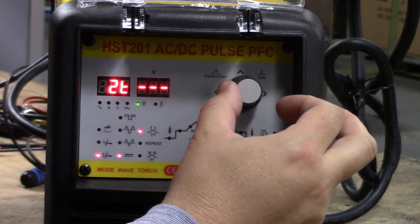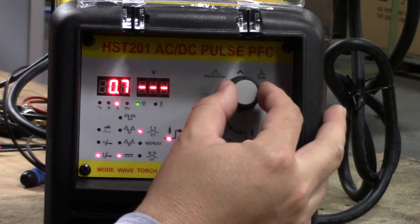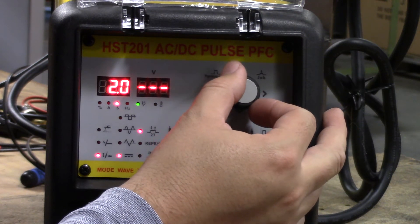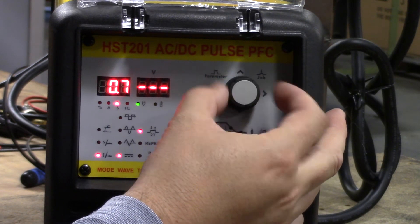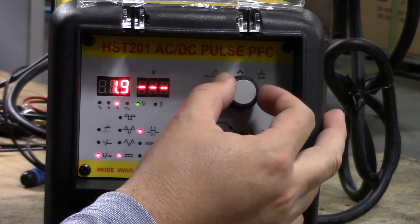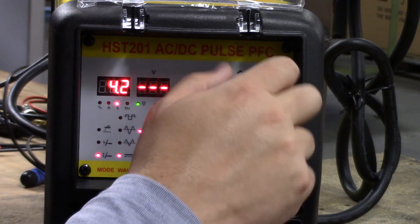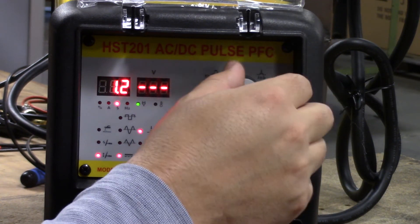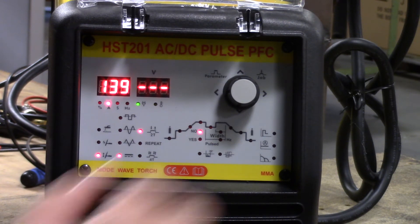The next thing we want to do is come over and start customizing our weld. The first light that lights up with the gas bottle icon is our pre-gas. By adjusting this knob, we can go up to 2 seconds of delay — or gas coming out before the weld begins — in increments of one-tenth of a second. The next light is our upslope, which can be set from zero up to 10 seconds. This is the upslope of our current, so whatever our peak amps are going to be, we can have a slow crawl up to those peak amps, or at zero it would start immediately at the peak amps.